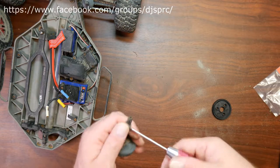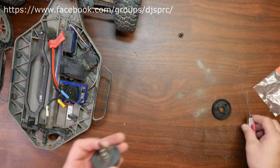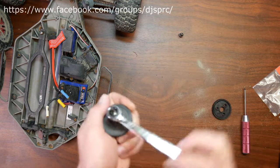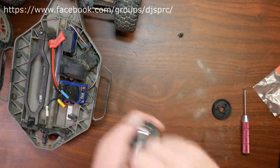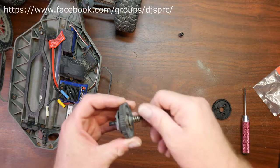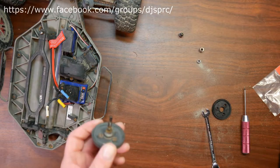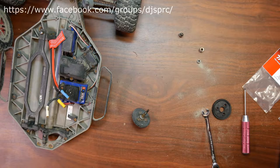Now basically what we need is a two mil to remove the set screw that holds this gear, and then we need an eight millimeter — you could use your stock wrench, ratchet, or a key.